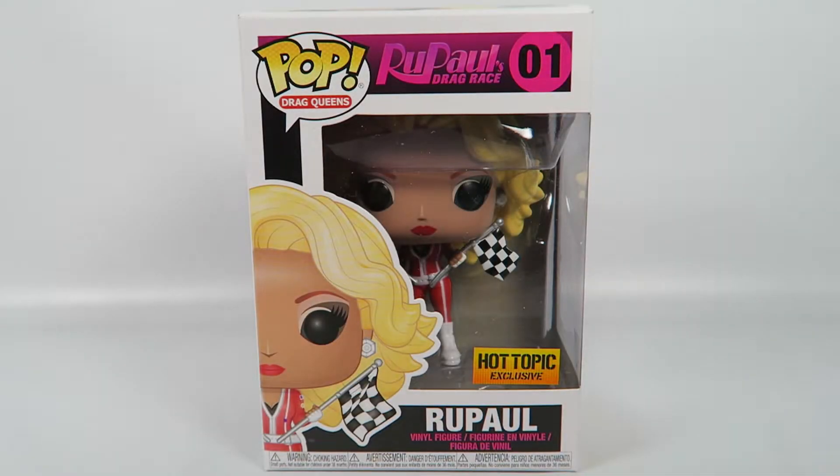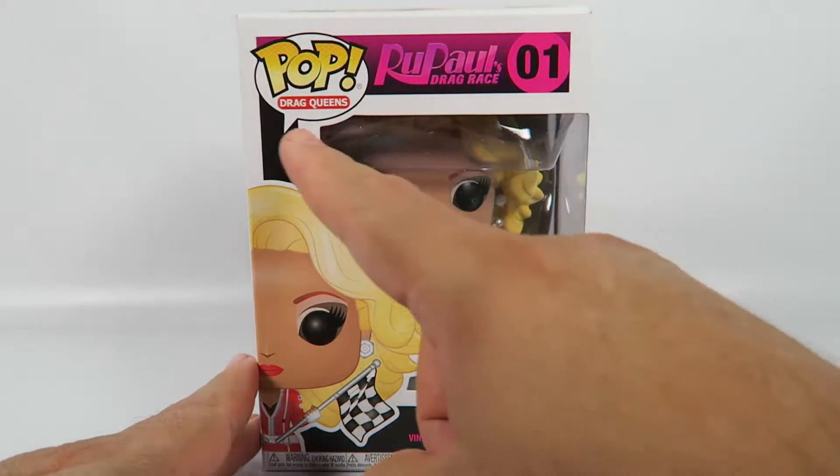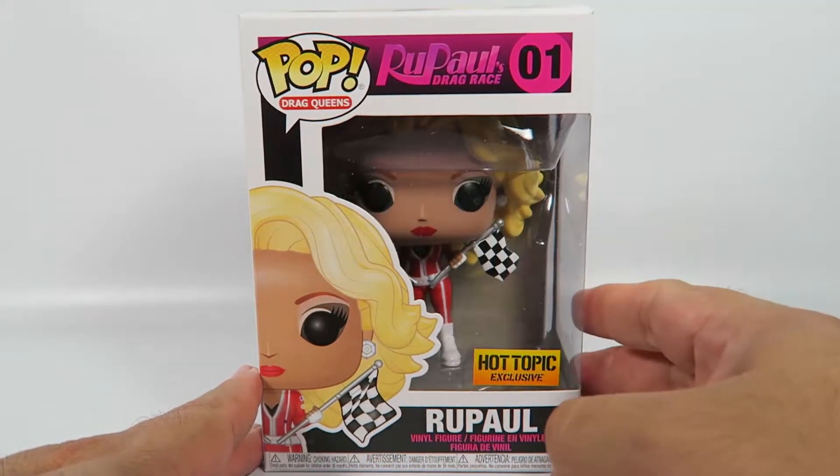Hey guys, how's it going? Today we're going to be opening up another Funko Pop vinyl figure. This one is RuPaul Drag Race, number 01. It's a Hot Topic exclusive, and it's from their new line of drag queen pops.